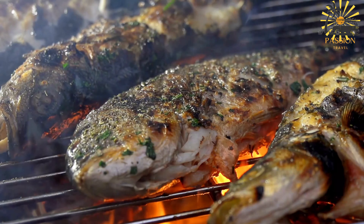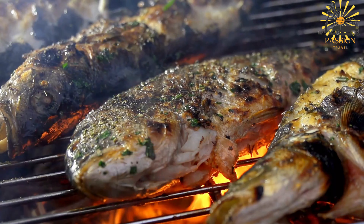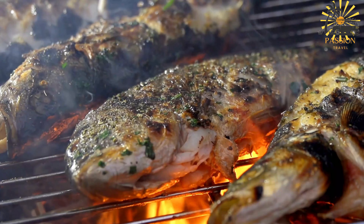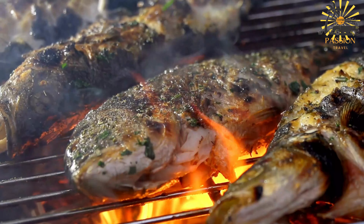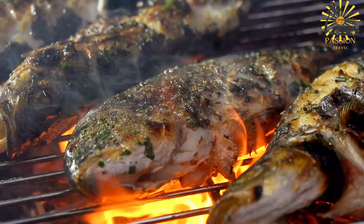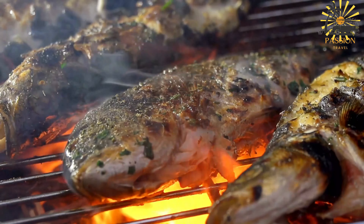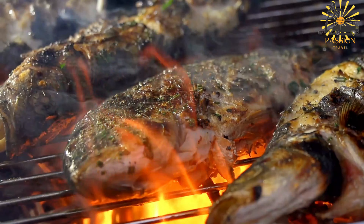Salt to taste, black pepper to taste, ground chili powder or crushed red pepper flakes to taste, lemon or lime wedges for serving. Optional additions: minced garlic, chopped onions, or other spices of your choice.